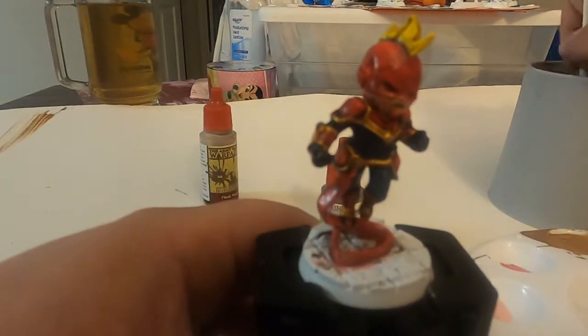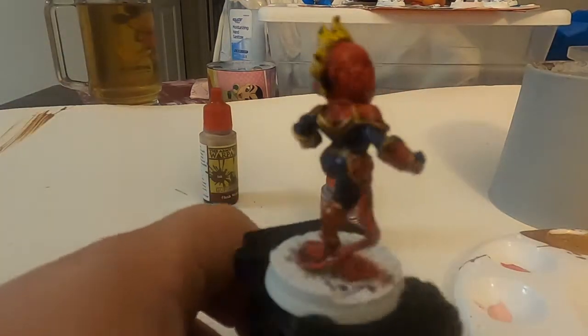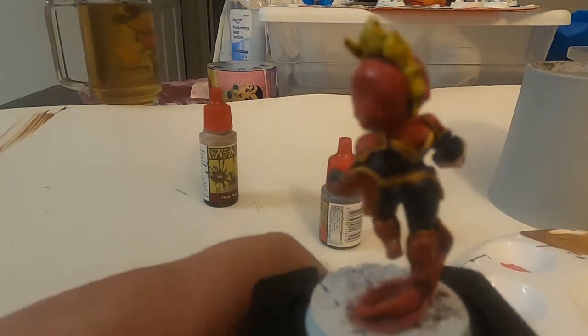I'm trying to fix a little bit of her face because I felt like the flesh wash made her face a little too dark. So I'm fixing that a bit — you can see in the corner all of the gold still on the palette.